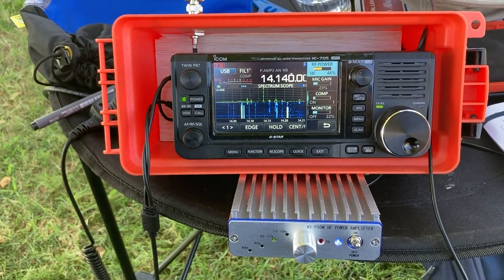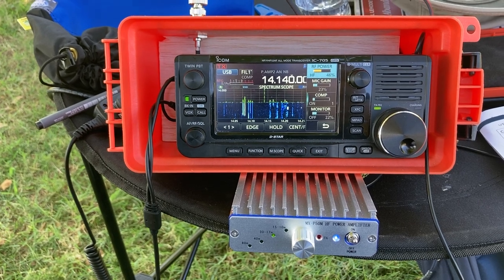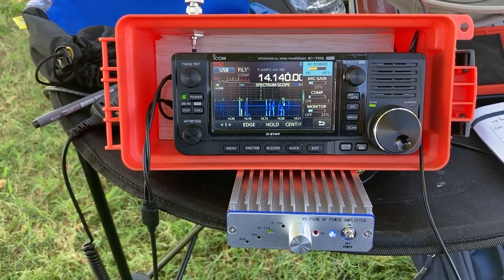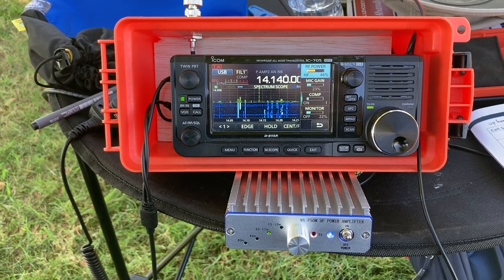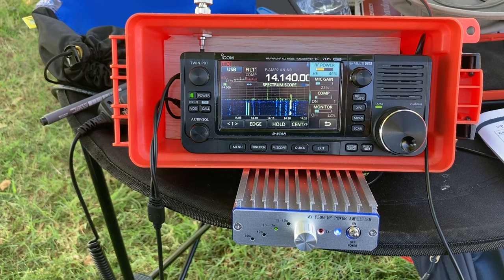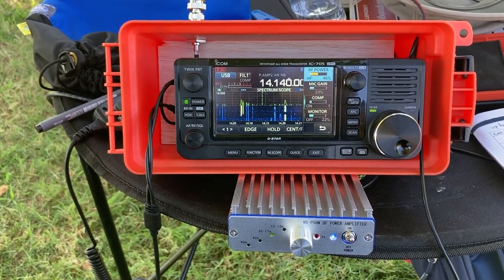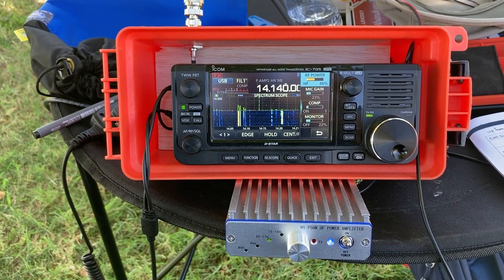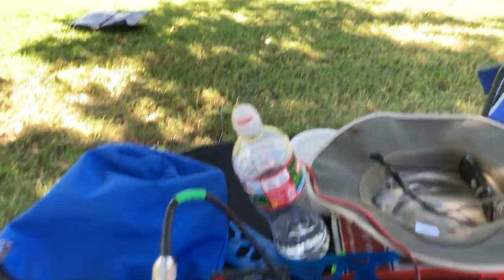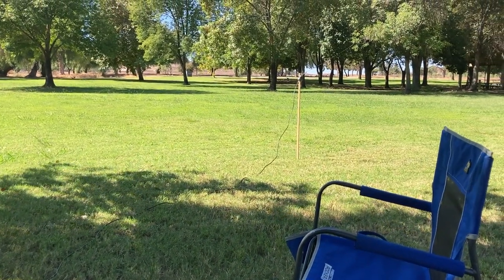Now, of course, this is all anecdotal data — this is not any true test. So far I've been getting 5.9s, 5.5s, 5.8s, 5.7 reports. And previously, in the first hour that I tried, I wasn't getting any signal reports. Now, again, the bands change all the time — doesn't mean that the amplifier is doing anything better.